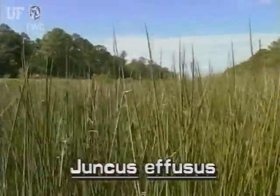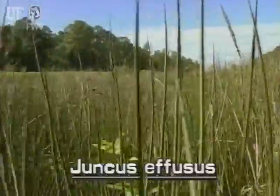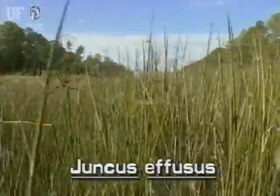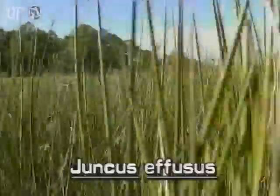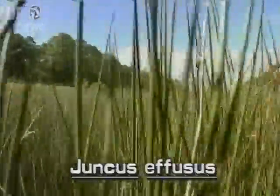Softrush typically grows in very crowded stands. It may be found throughout Florida in fresh or saltwater marshes, swamps, shores, meadows, forests, ponds, or streams. It flowers throughout the year.